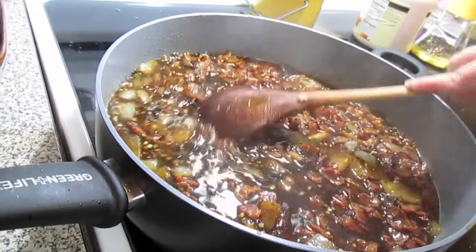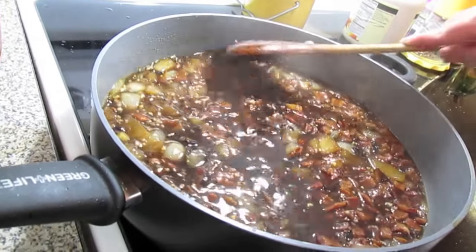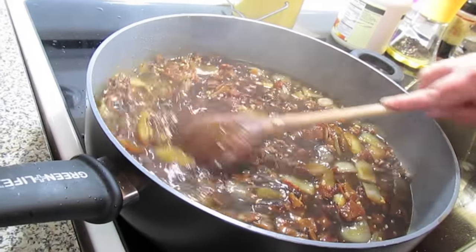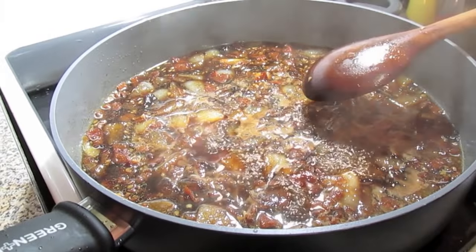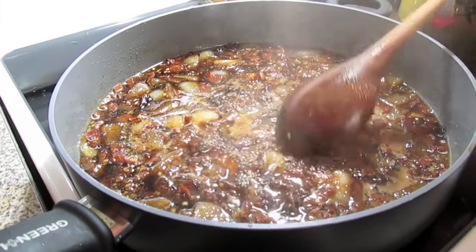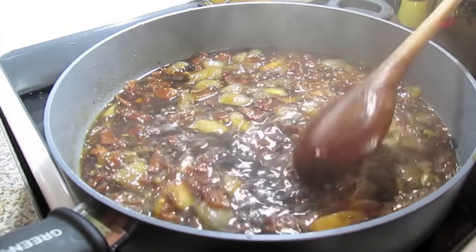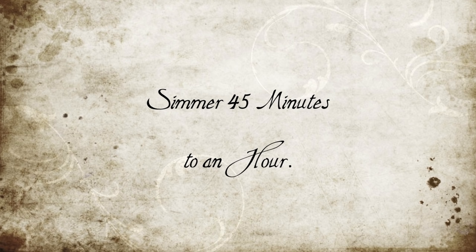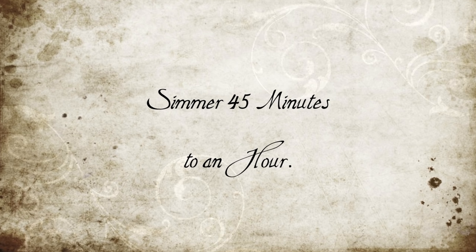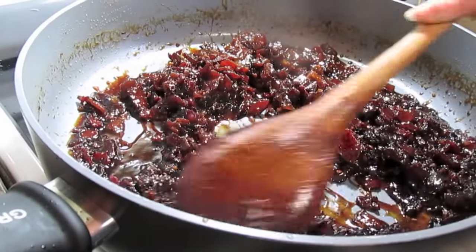While it simmers, we're just going to come and give it a stir every 20 to 30 minutes. This is the bubbling action I was talking about. Now I'm going to turn it down to a low medium and we're just going to simmer this away. See how thick and rich this gets.